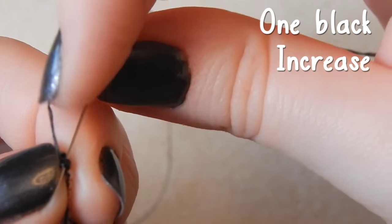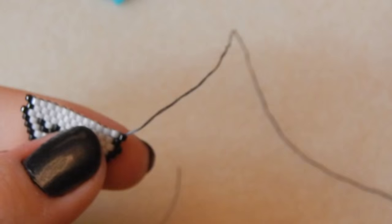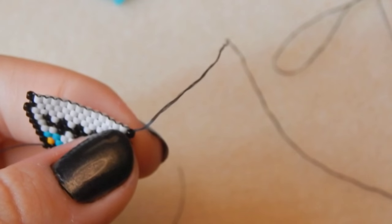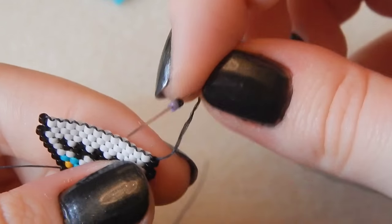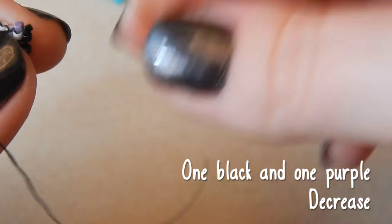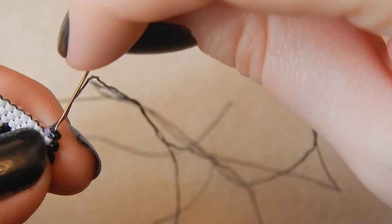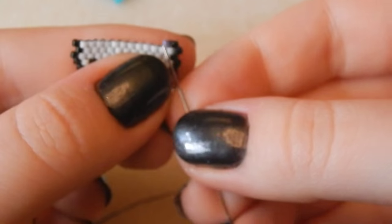Attaching that last bead — good job. One black bead, going through that same thread bridge again, increasing on that end. Now you're picking up one black bead and one purple bead — we are decreasing, so going through the second thread bridge again. These are for his cheek flowers.